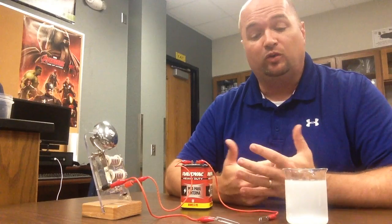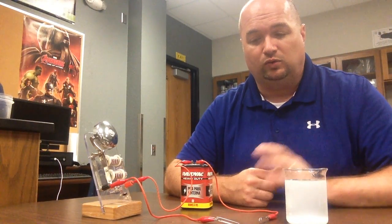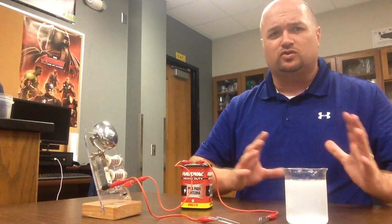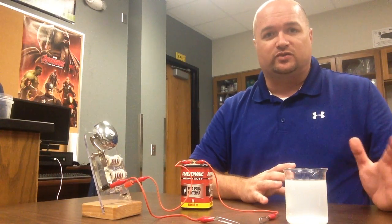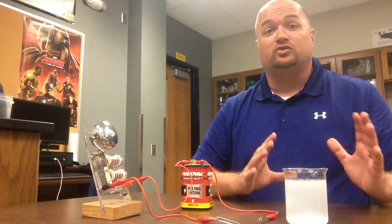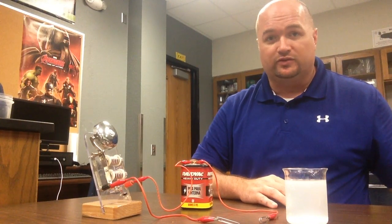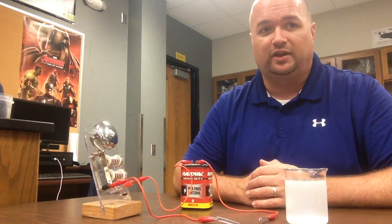I hope you guys found this interesting — I really love the saltwater thing, I think it's really cool. Again, if you are using this video to make sure that the notes from the conductors and insulators of electricity lab are good, make sure you do that. Feel free to rewind and make sure you get all of those notes in there from all the results. Alright guys, have a great day, and we'll see you later.